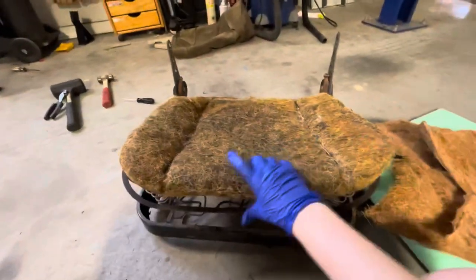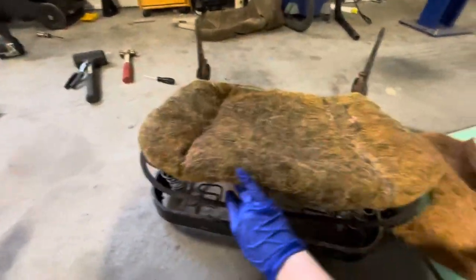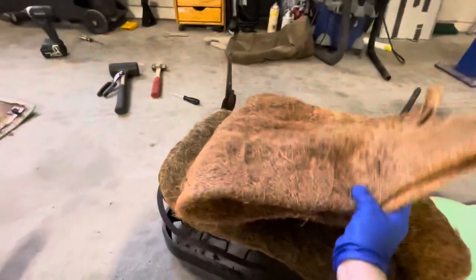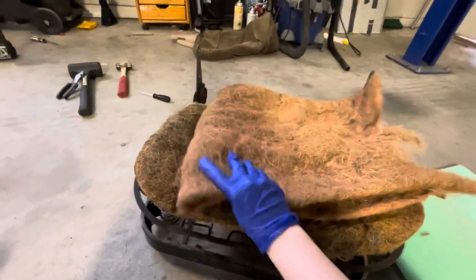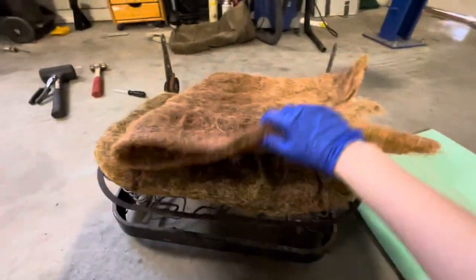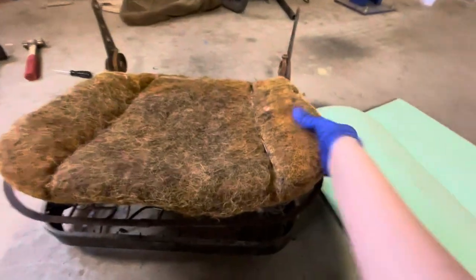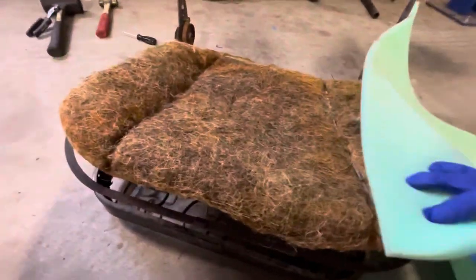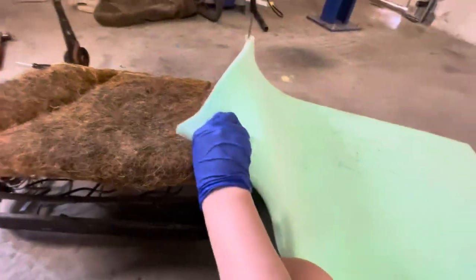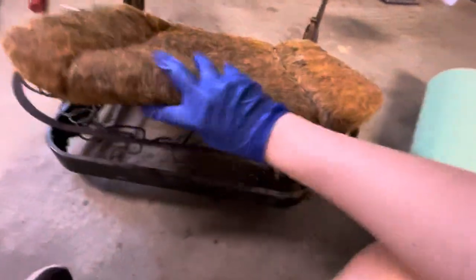This is the original horsehair from the seat, and here we have the springs. The plan is: we bought some coconut husk from Joann's and we will be double-folding it, only using the coconut husk on the middle section. For the sides, they're pretty stiff, so we're going to use some foam padding — this is a half-inch thick. And to help with the springs, we're going to wrap it in the burlap.